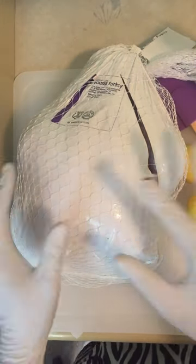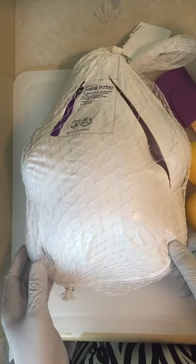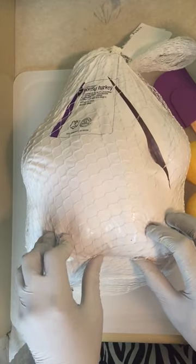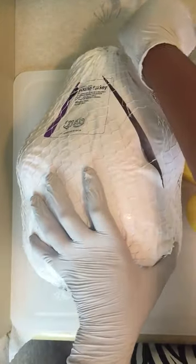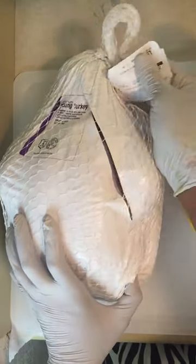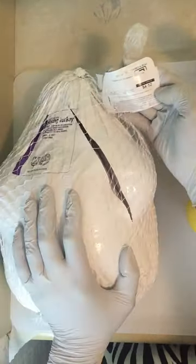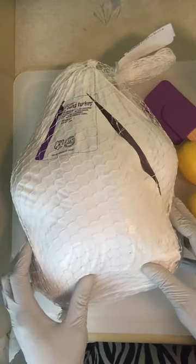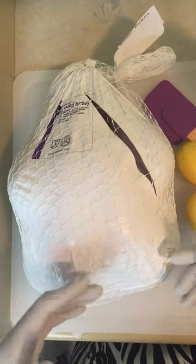Hey guys, it's Chef Third Eye Zoe here, and welcome to how to season and pre-season a turkey, as well as how to do it infused. We have here this turkey — shout out to Publix with such a great sale. Look how much I paid: $4.52, and this is 11.59 pounds. Thanks Publix for being reasonable and making sure families eat during this Thanksgiving season.